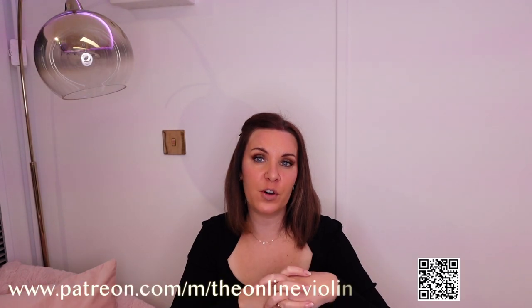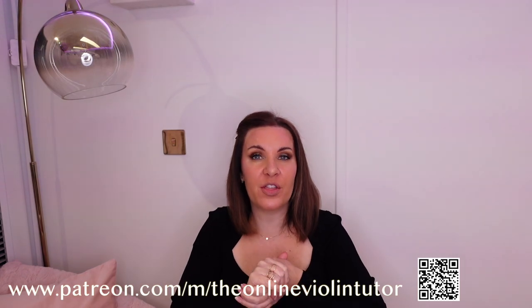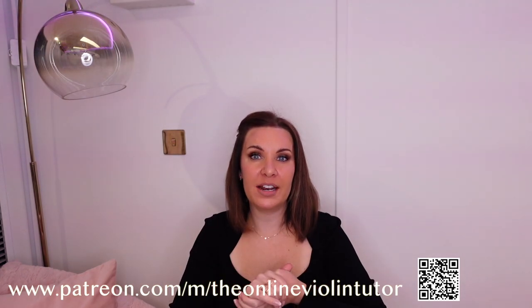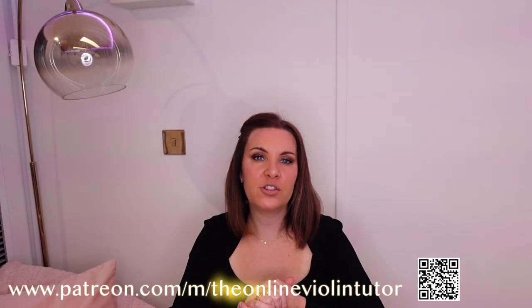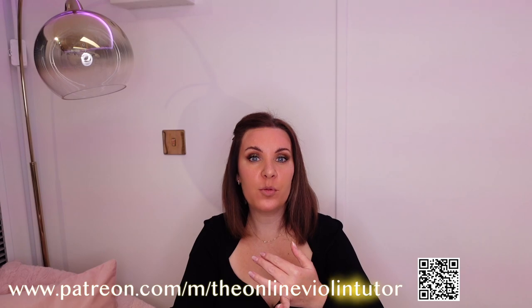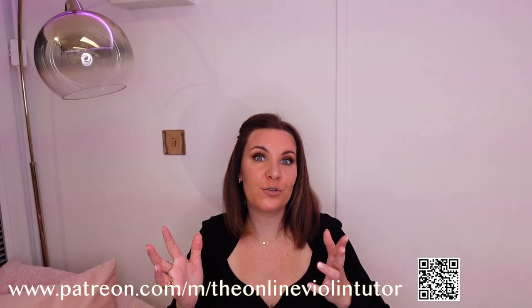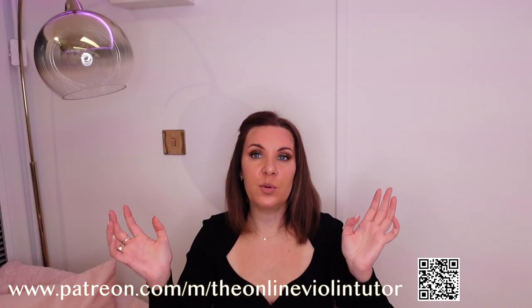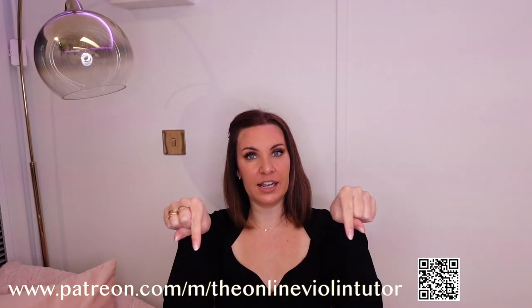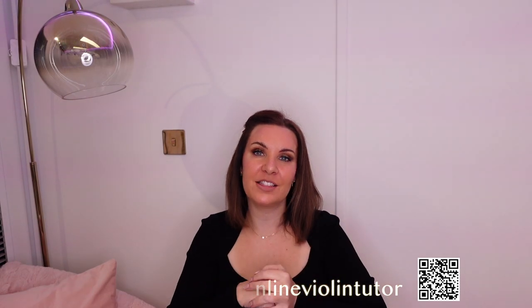I'd also like to make everyone aware that I have a Patreon page, and for just $5 a month you'll gain access to my complete back catalogue of almost a thousand pieces of violin sheet music, added to on a weekly basis, as well as MP3 backing tracks, violin performance covers, and some easy piano music covering every genre from Chopin to Adele and everything in between. Further details can be found in the link just under here, and I'll also put a link underneath this video and in the comments.